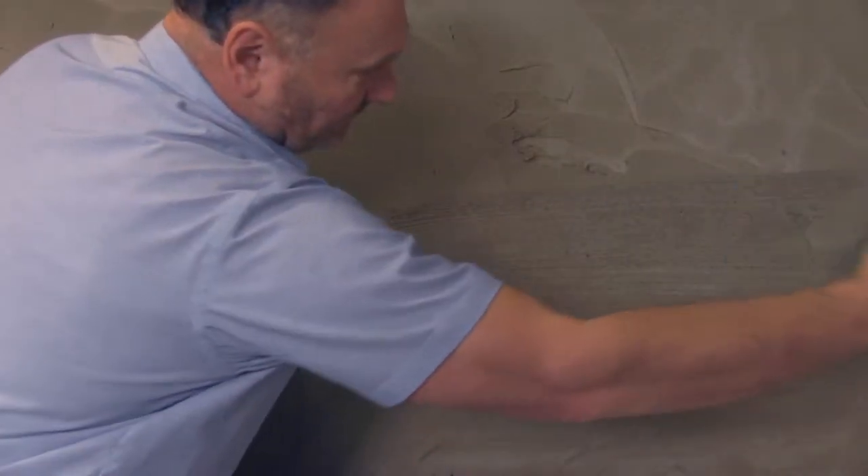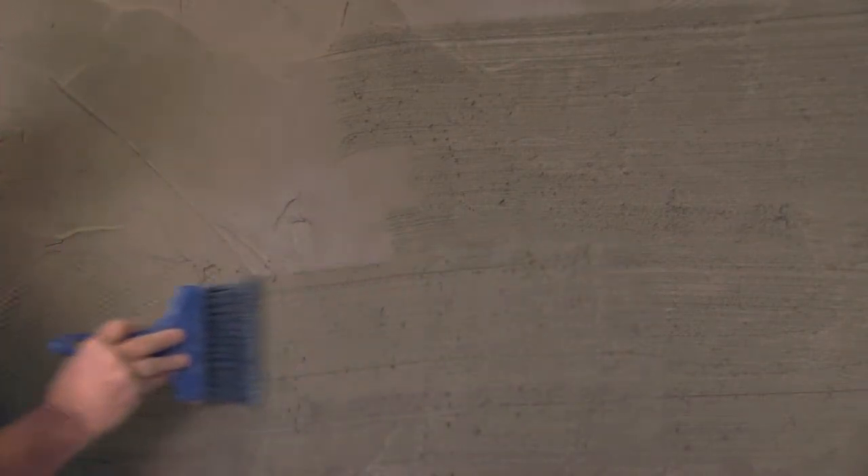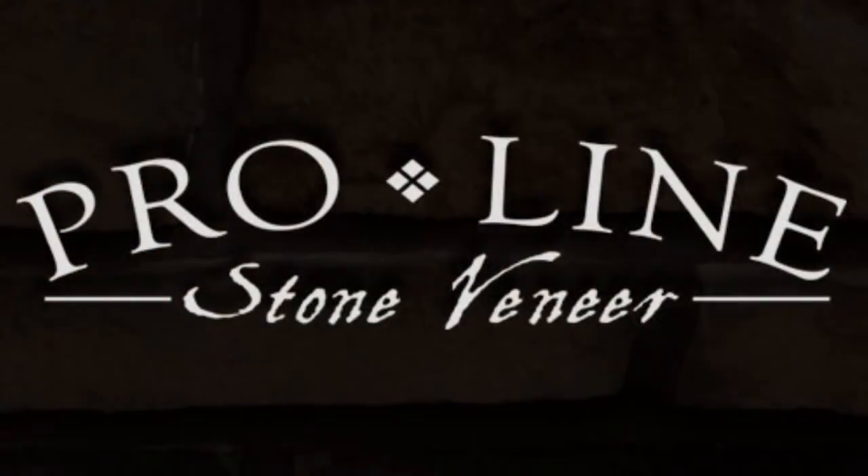Once the mortar is thumbprint hard, scratch or score the surface horizontally with a stiff brush to create a mortar scratch coat. The rough texture will help ensure a good bond with the stone.